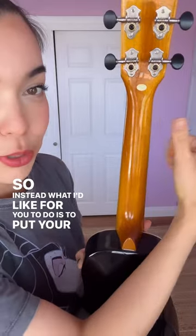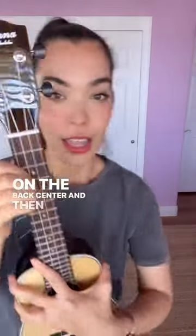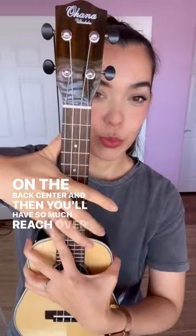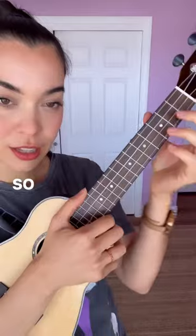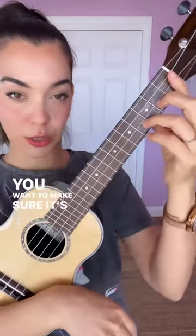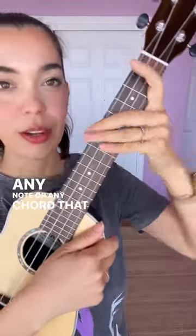So instead, what I'd like for you to do is to put your thumb on the back center, and then you'll have so much reach over the instrument. Make sure that the wrist is not carrying the instrument. Look, you don't want to be doing this. You want to make sure it's open and you'll be able to reach any note or any chord that you practice.